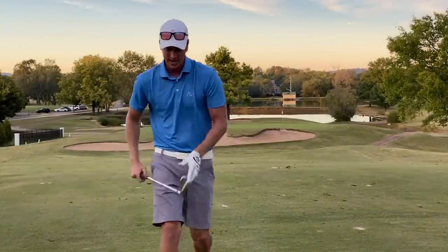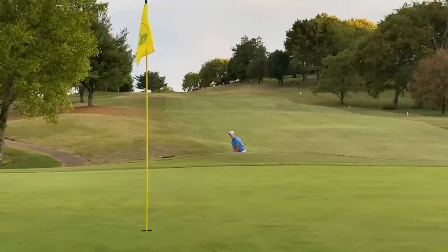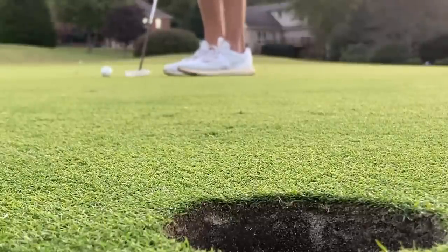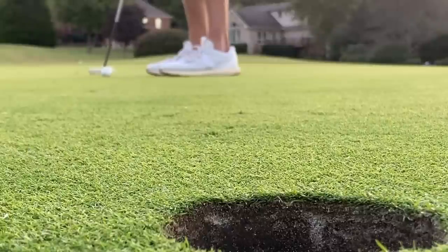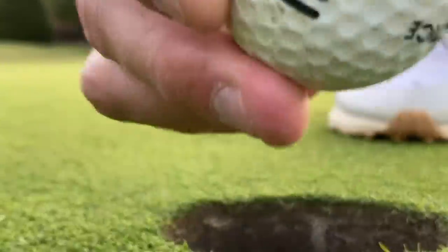Maybe should have gone with more club there — that's a little short. Distance control at times is a little difficult; that ball does tend to have a mind of its own. I thought I hit that one a little better but that's okay — we've got an up-and-down here to shoot under par with a range ball. Let's go — one under par with the range ball right there! Yes!